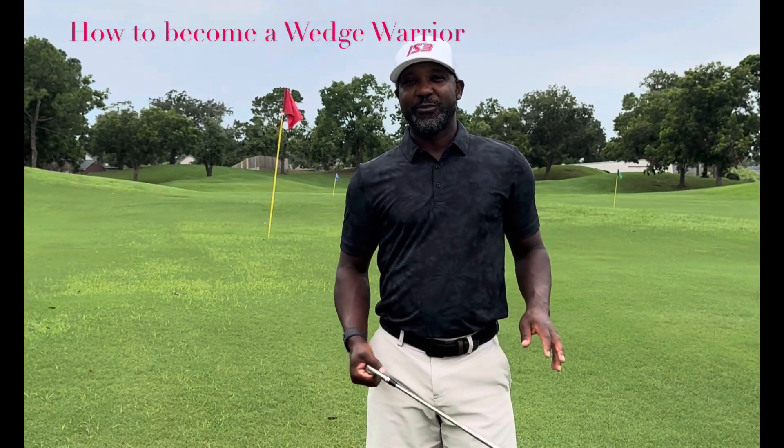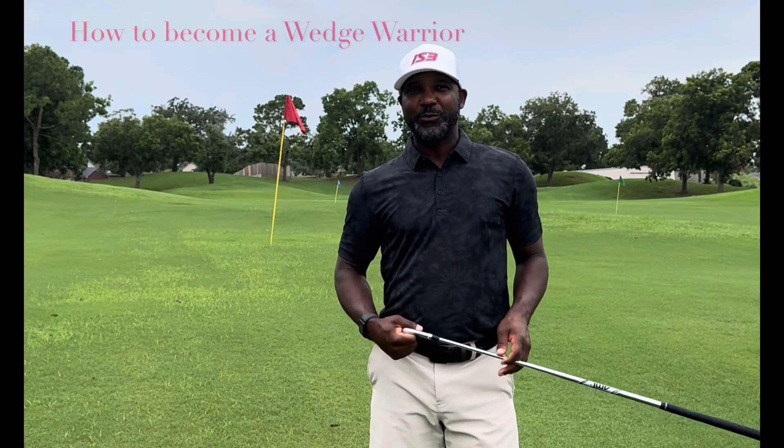Hey guys, this is Ivan Smith, Director of Player Development here at Falcon Point, with a new series that we're going to roll out: How to Be a Wedge Warrior.